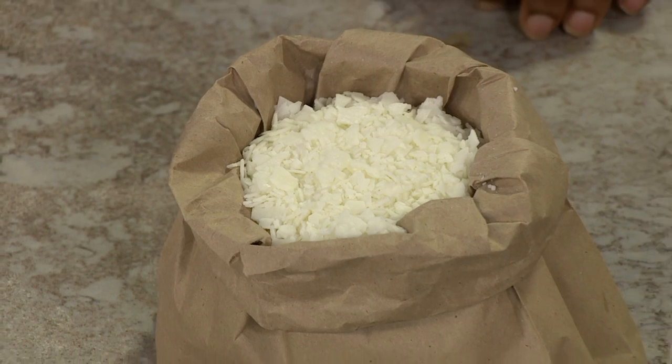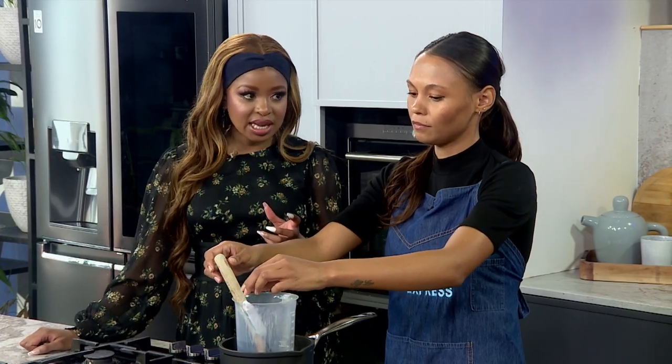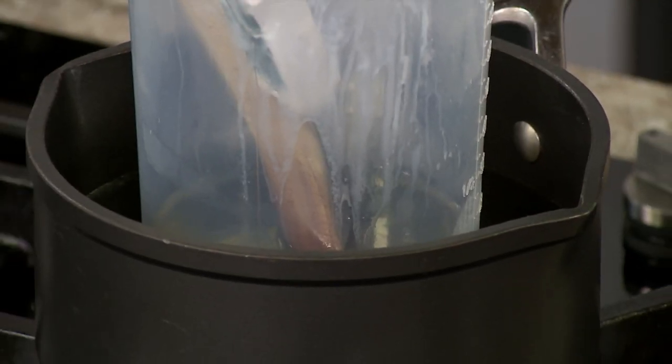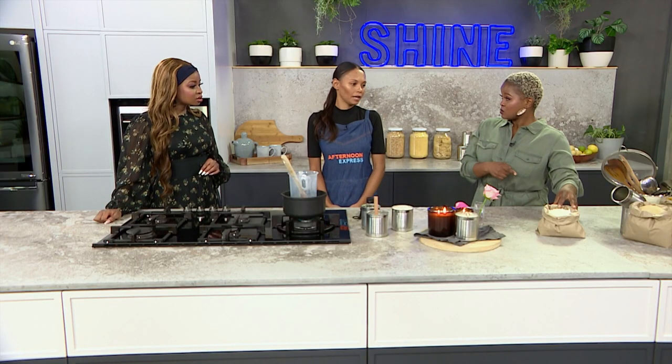Now Kimberly, before we do take it off, I just want to find out from you — what is the difference between soy wax and paraffin wax? So paraffin wax is made out of petrol, and soy wax is obviously made out of soy beans. That's why a lot of people who are living a more green lifestyle are moving more towards soy wax, because it does give a cleaner burn. Is this what you're using here? Correct, yes.